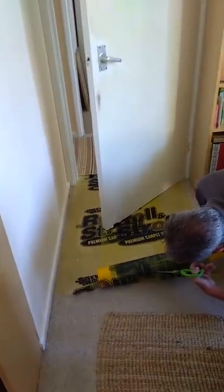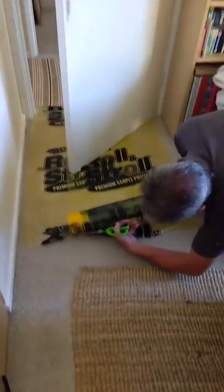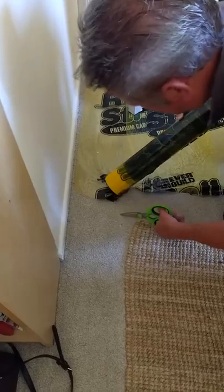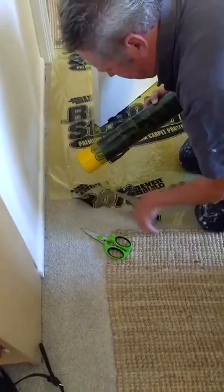I thought it would be a bit too long and laborious for people, but it did take ten minutes. Is that straight now? Brilliant. What I must do is send a link — send a link to the... what a perfect end.